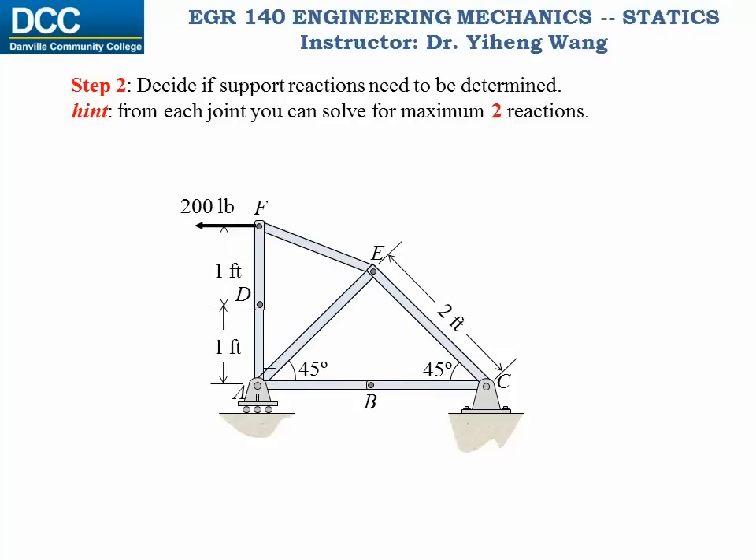Hopefully you have concluded that you don't need to solve for the support reactions, and you should start with joint F for your analysis. The reason is at joint F you have two unknowns — the forces in members DF and EF — that can be solved by the two particle equilibrium equations. If you wonder why we shouldn't start with joint B or joint D, it's because for joint B and D the two unknown forces are actually concurrent, so you can only write one equation for each joint and therefore won't be able to solve for the forces.